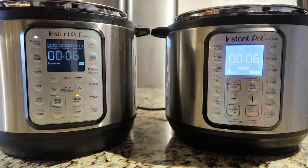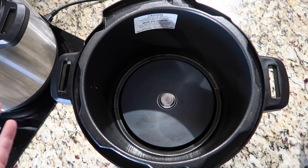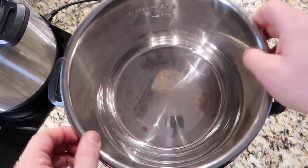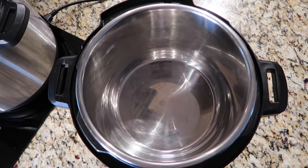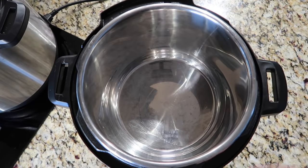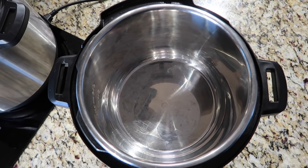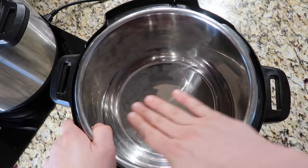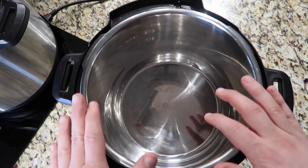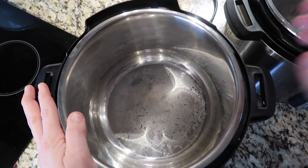Now there are two physical differences in the pots I want to talk about, and they're all for the better with the updated Duo Plus. One of the most popular things I hear about is the liner pot situation. Whenever you have an Instant Pot, always make sure the stainless steel liner pot is in there before cooking. On the original Duo Plus, the liner pot spins around freely — almost like spinning a salad. Not everyone likes that, and some people use a binder clip to keep it stationary.